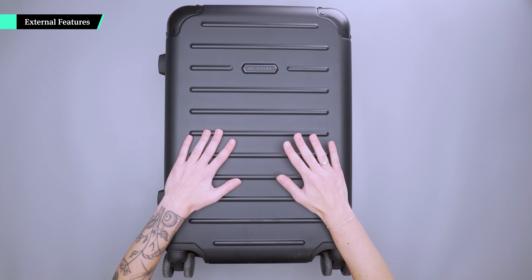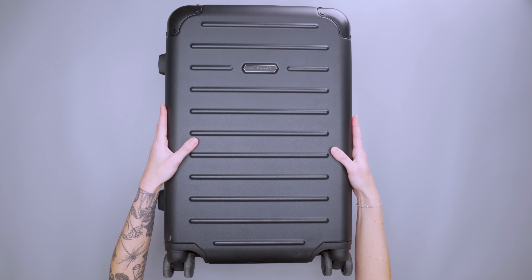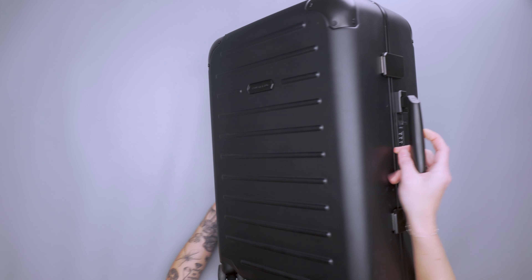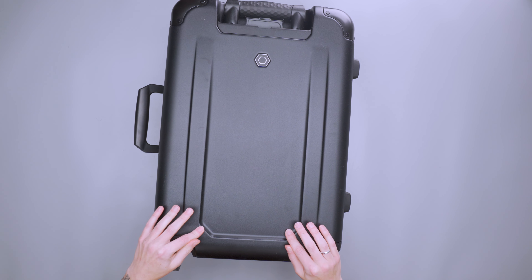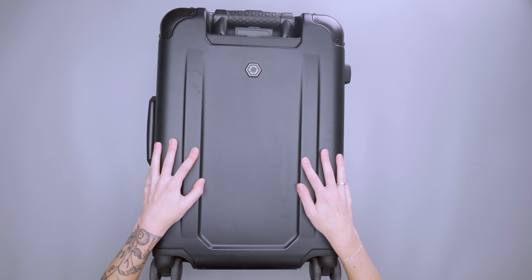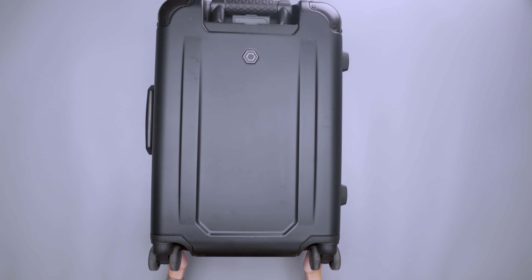This is a pretty classic hard shell design suitcase. The outside is made with a polycarbonate shell and an aluminum frame, and these ridges on the front and back are designed to prevent damage to the entire front face of the carry-on if you're pulling it in and out of an overhead bin, or if they're tossing things around if you check this. So you do have a little bit of protection from an aesthetic standpoint, and this has held up pretty well. It does feel very plasticky and bends pretty well too.